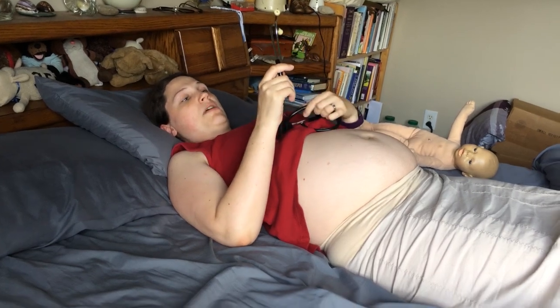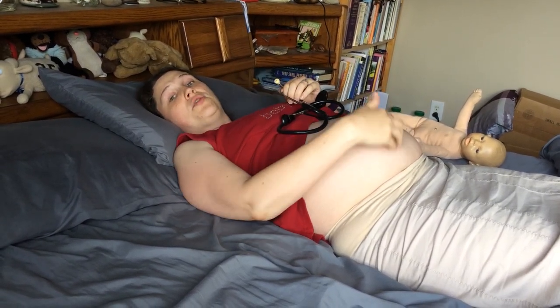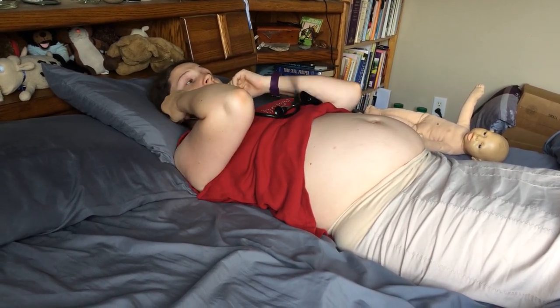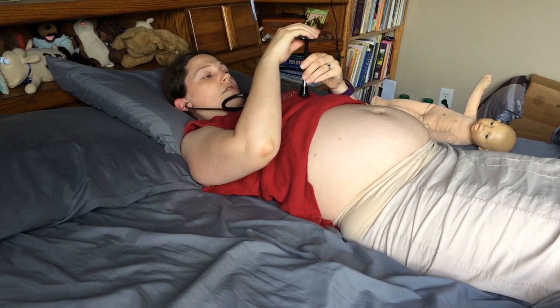Alright, so now we're going to listen to baby. I found, especially as I first got started, that it was helpful to listen to my heartbeat first, because you can hear your heartbeat down here. So it's helpful to listen and know, okay, that's the speed of my heartbeat. So you just hold it and listen to your heartbeat.